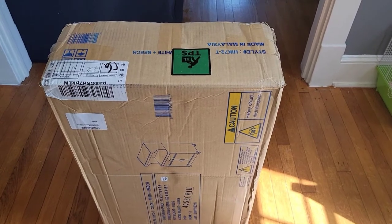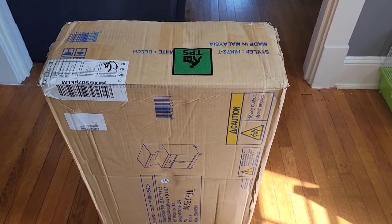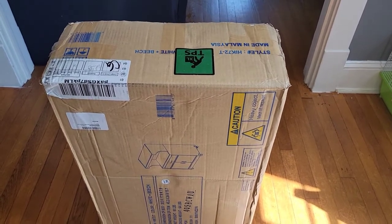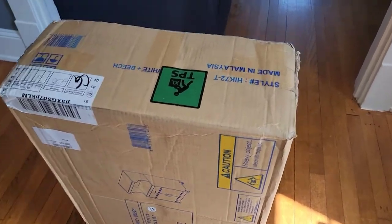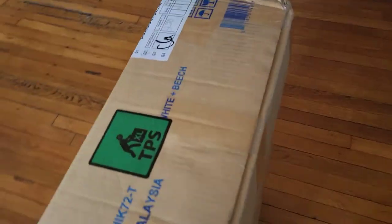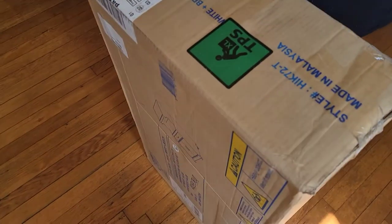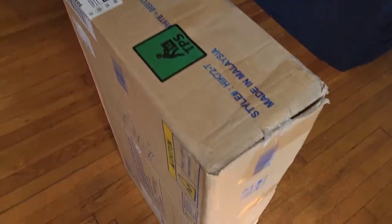Hey guys, I'm going to be setting up this microwave cart cabinet — it's a small one. I bought it from Amazon, it just came, so I'm going to set it up and put my microwave on it. I'm going to show you how I set it up and how it looks with the microwave on it.